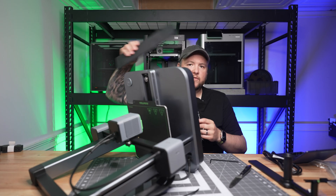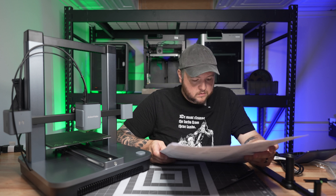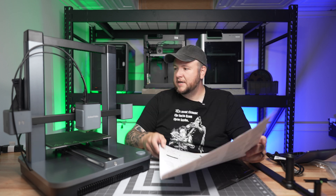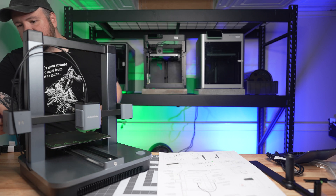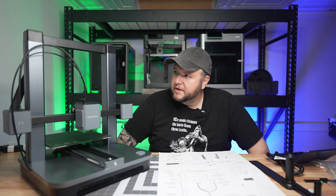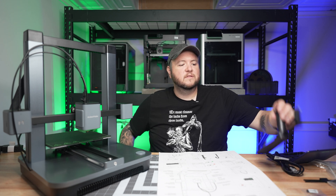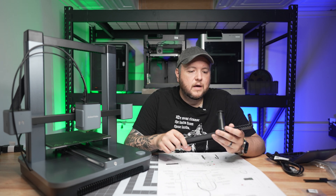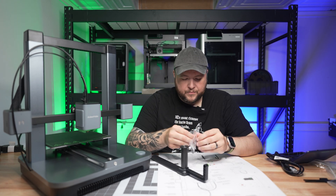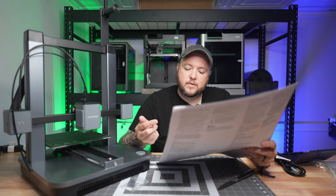Next step: install the cover again. Now there's a belt on the back — we want to attach it at the bottom and at the top. It looks like it's already attached at the top, so we just need to attach it at the bottom. This is a super easy install. Now we install the spool holder — it goes on the back like this, and these other four M4 bolts are for that. It looks like I'm on the last step on this page.